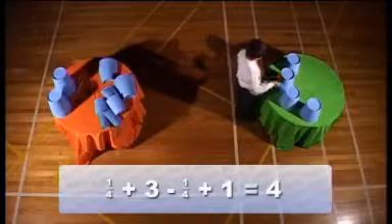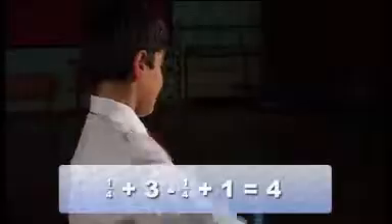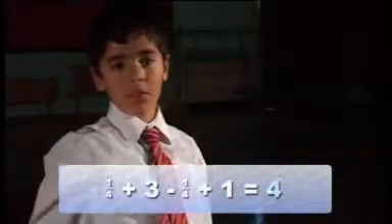Equals. How many are there, Bruno? Four whole cups.